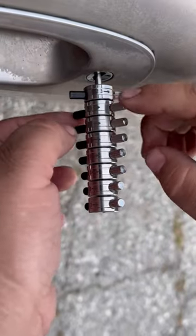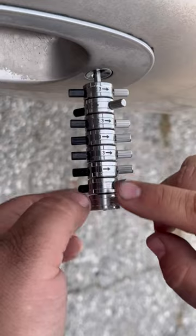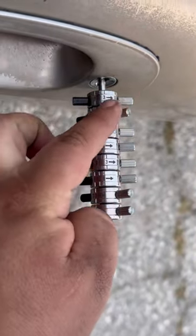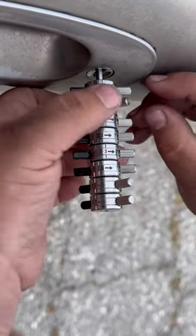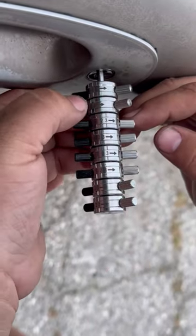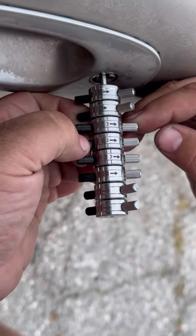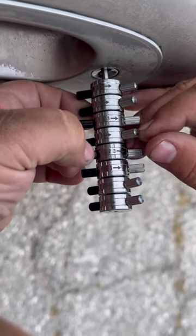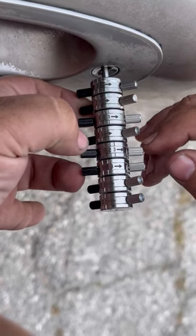Now we're going to go ahead and turn each lever to the right. The ones that stick up, that's going to be a number 3. And we're going to use that to tension our tool to the right. Every lever that went down, we're going to go ahead and push it back one notch. We'll start tensioning with our levers that didn't go down.